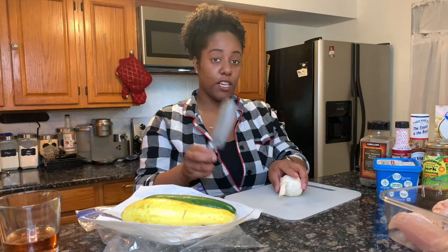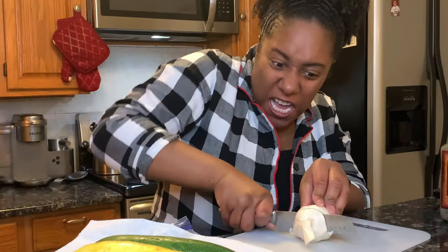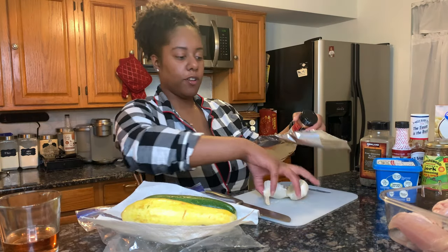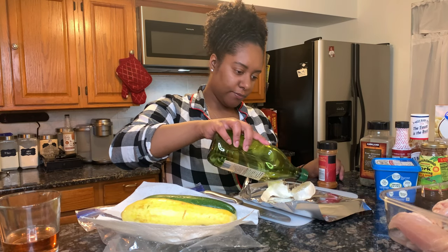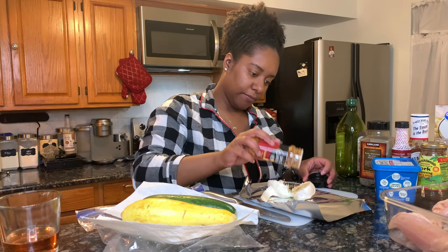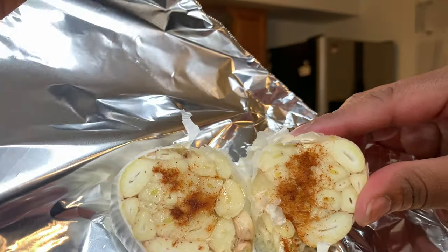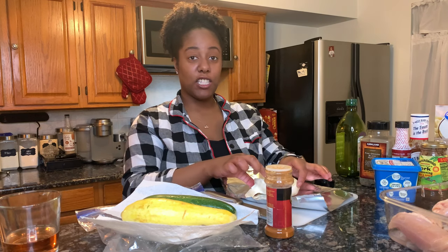First thing — you want to get some foil and garlic. As you can see, some foil and some oil — nothing too fancy, just like that. Then you're gonna cover it up and put it in the oven for about 20 to 30 minutes until it gets soft so we can mix it into a paste.